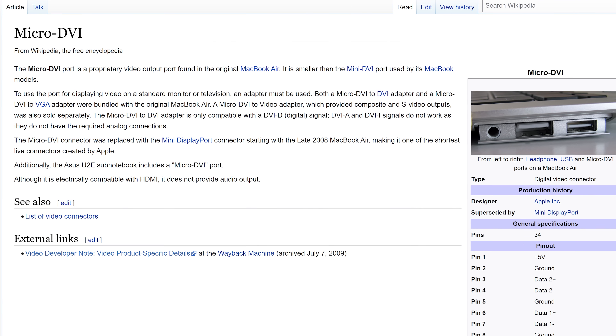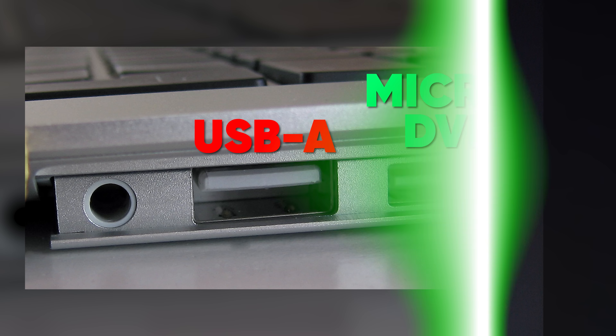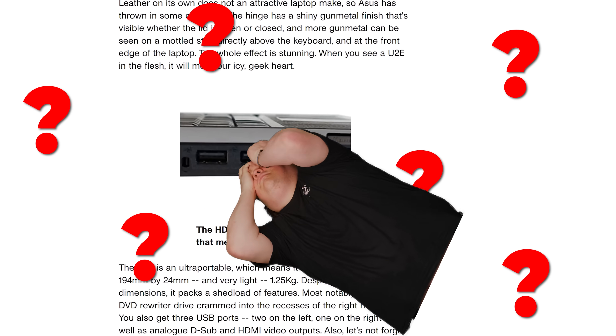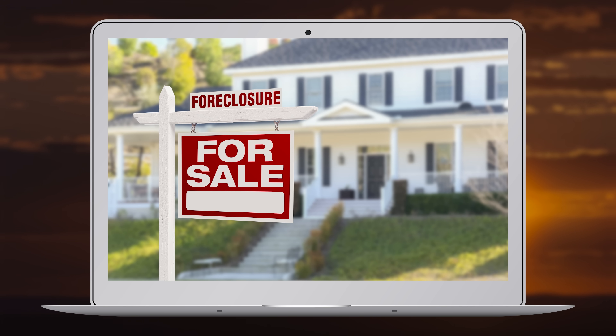Speaking of ports that aren't functioning anymore, our last worst connector is the mysterious and short-lived Micro DVI. Carrying a video signal but not audio, it was not much smaller than a standard USB or HDMI port, both of which it actually resembled depending on where it was used. It was only used on two laptops released in early 2008: the original MacBook Air, where the Micro DVI port could easily be mistaken for a USB Type-A port, and the ASUS U2E Subcompact Notebook, which featured the port disguised as an HDMI port. Apparently a port in two form factors was confusing for everyone, because by summer 2008 the sun had already set on this abomination of a standard, and Micro DVI's house had been foreclosed for good.